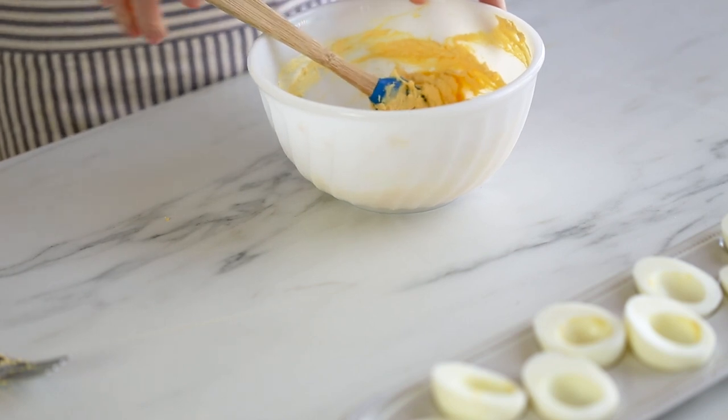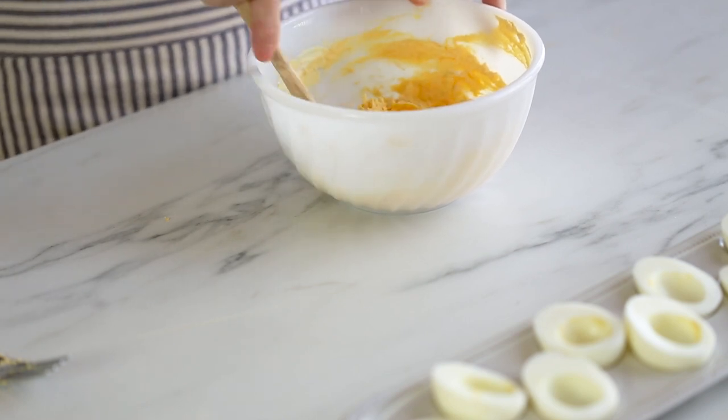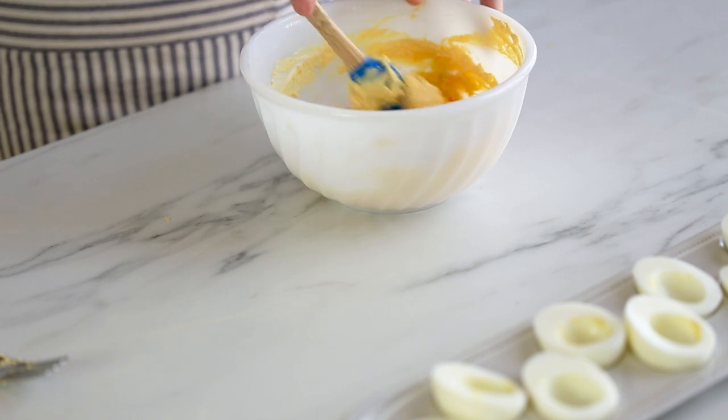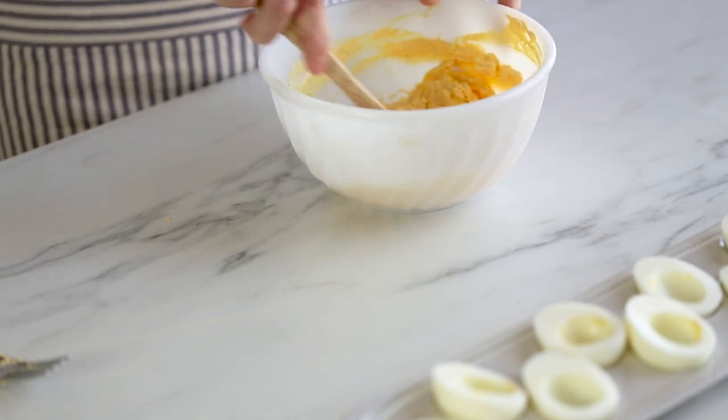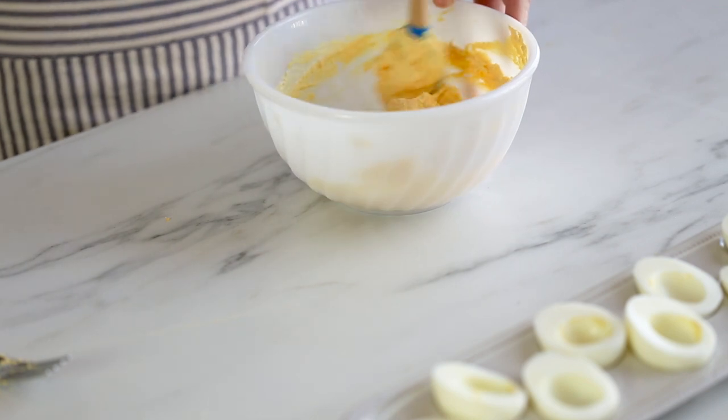You can always add some relish, you can add bacon, I've seen people add chives and cheese. But this classic recipe is just perfect.